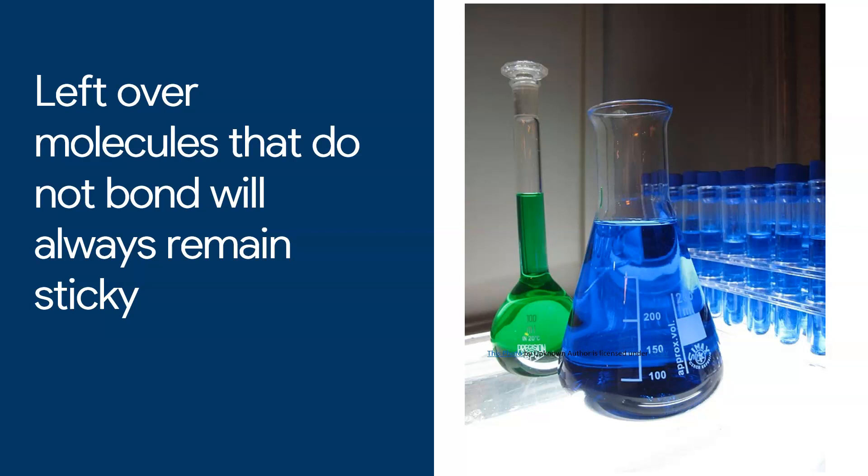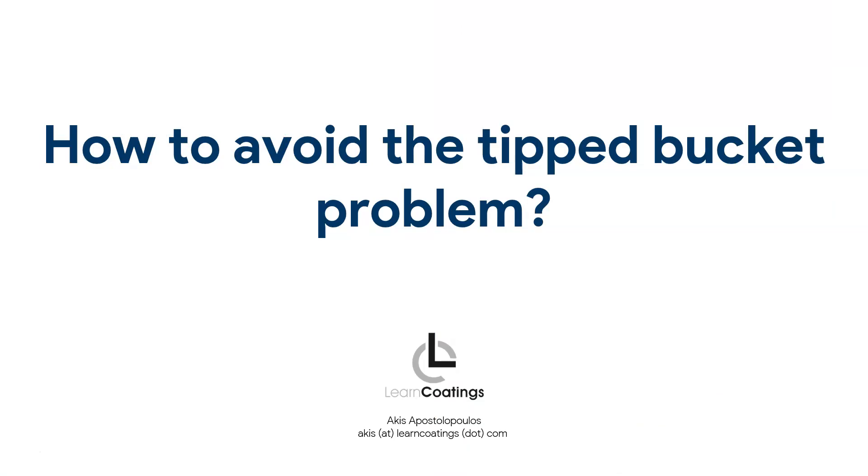What I call these are leftover molecules. If you have molecules from the A component — the epoxy resin — and they never connect with a hardener, they will always remain sticky. This is very common. You may get some material stuck at the bottom of the pail or on the side, and if you tip the pail over, that stuff drips out at the end having never been mixed in with the rest of the epoxy.